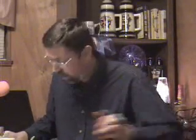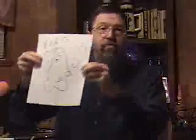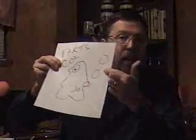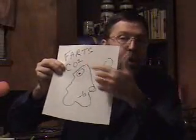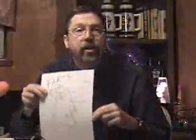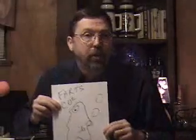Now, a side effect from Mr. Yeast eating all the sugar — not only does he piss out alcohol, but Mr. Yeast also farts. What does Mr. Yeast fart out? He farts out CO2. Mr. Yeast farts out CO2, and that is your bubbles in your beer.